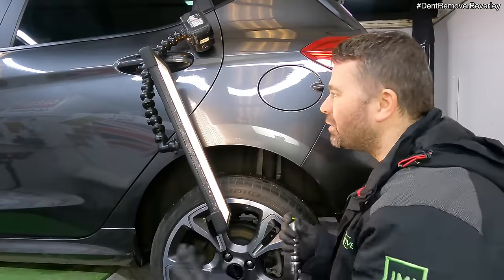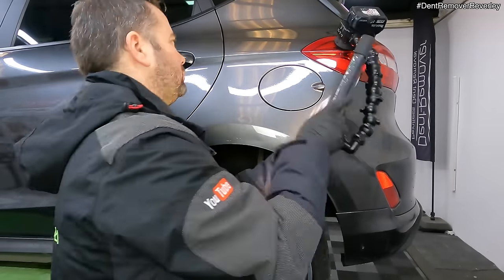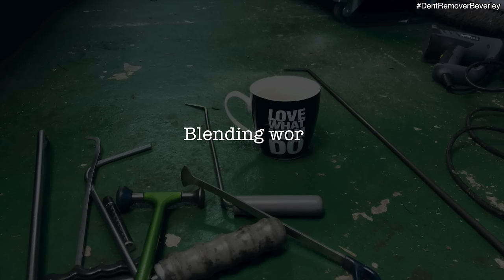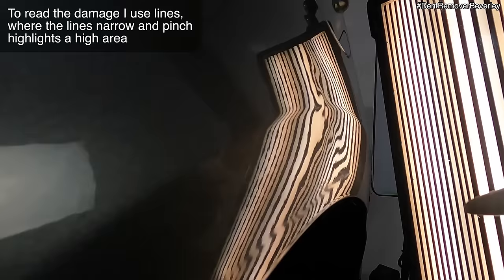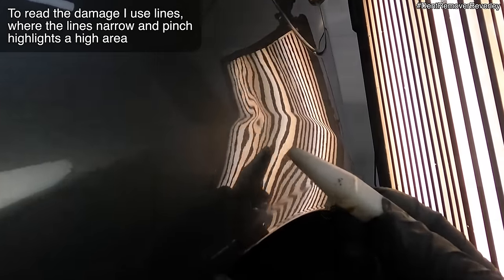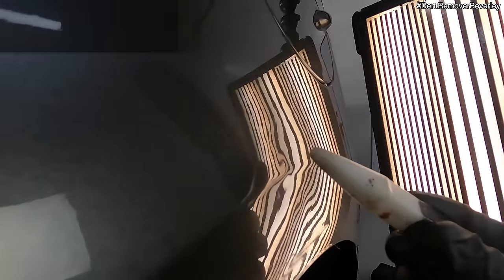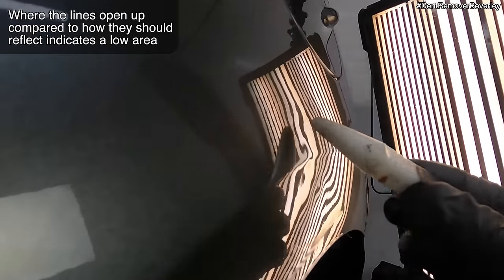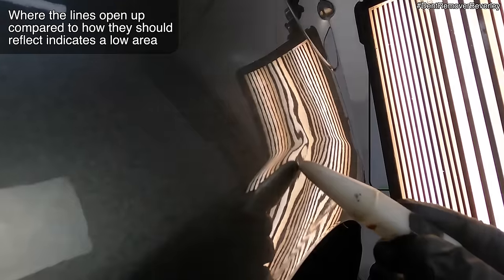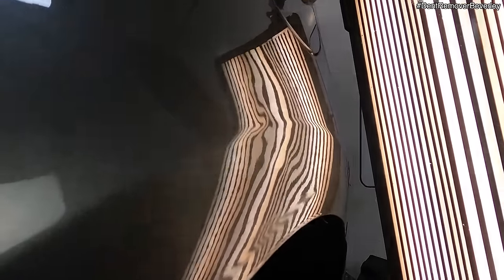Looking good — I'm going to change the direction of repair now. Let's take a look. So we've just got these high areas here where the lines go tight, right on the body line there. Got this low at the top, a low there, and a low there. So these lows need to be pulled out and the highs need to be tapped down.